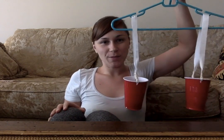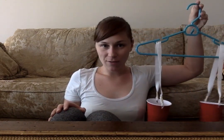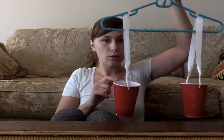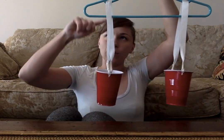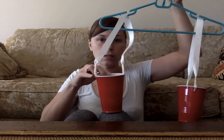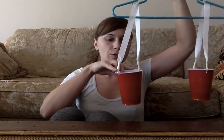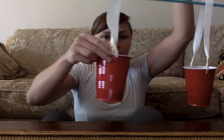Hi everyone! Today I made my very own scale using some materials from around the house that you can do in just a few simple steps. What you will need is one coat hanger, two plastic cups — I used ribbon, but you can use string or rope if that is what you have — and you will need scissors to cut two holes on either side of your cups. I also used masking tape to attach my ribbon together.